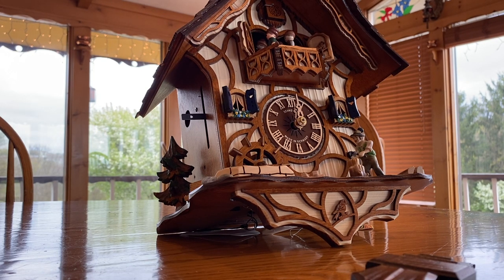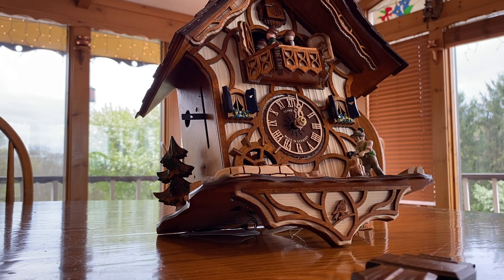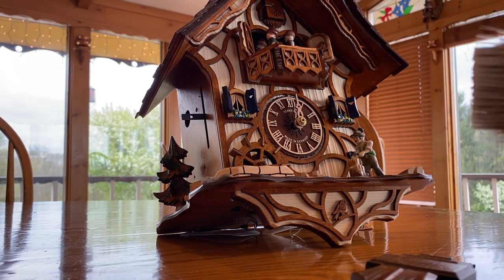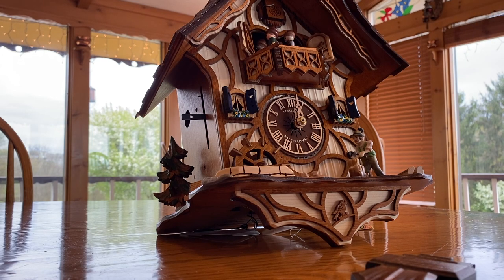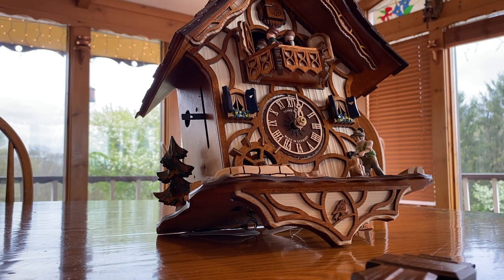So tonight we are going to be cleaning a cuckoo clock. Not just one, but two, and I'm going to show you how to do it. These cuckoo clocks are probably each about a thousand dollars. They are handmade and very expensive and delicate.